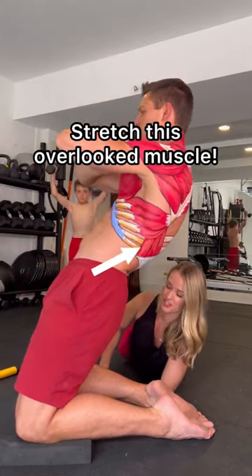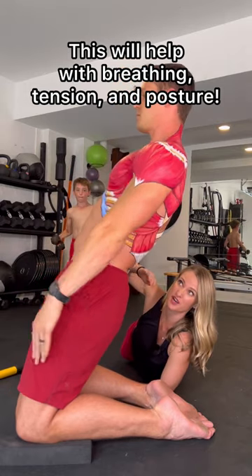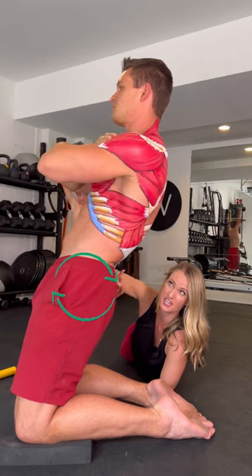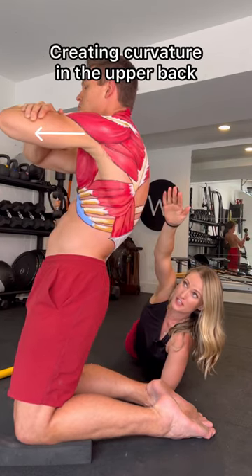We've got a fun one for you here today. You're going to get into a reverse Nordic position. Something under your knees is going to help with comfort. You are going to lean back, making sure you don't have a big arch in your back. You want that bum tucked under in a posterior tilt, linking your arms together, scooping those blades forward.